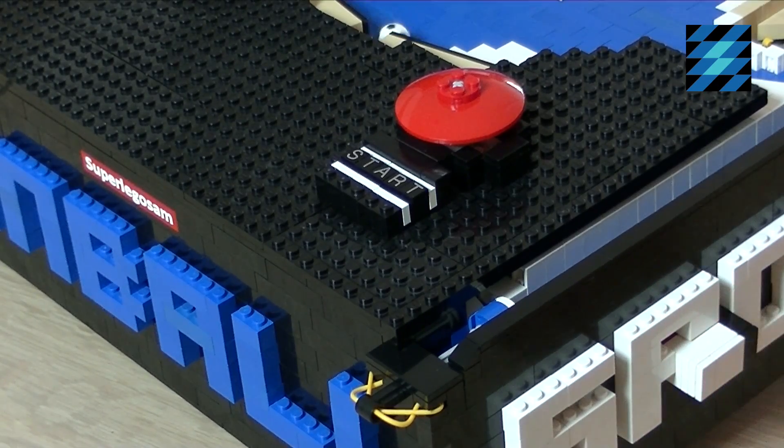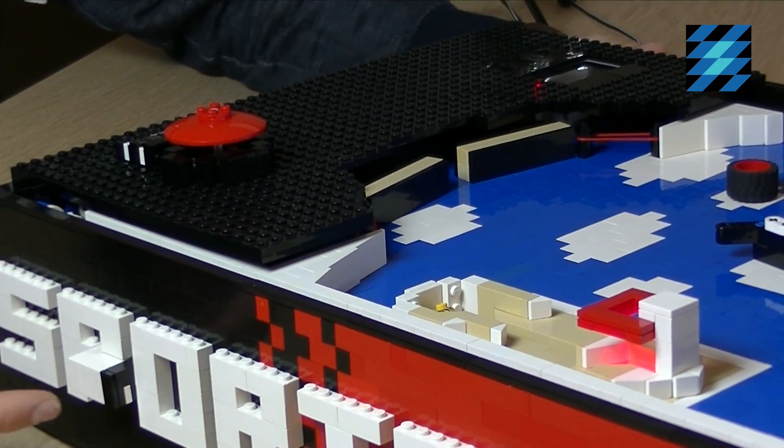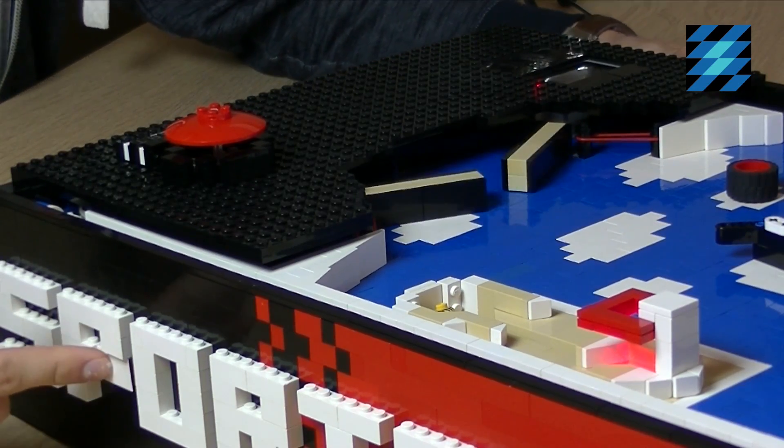The machine is free to play so you can go on as long as you want. In order to control the flippers I need to push the buttons on the side of the machine.